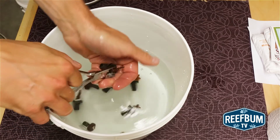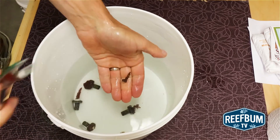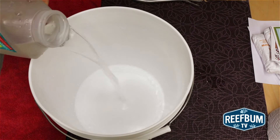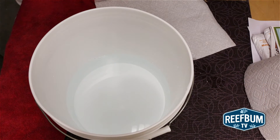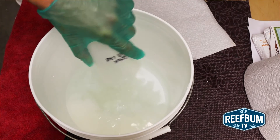After I am finished cutting off the frags, I put on gloves and protective eye gear since Bayer is hazardous to humans. I prepare the dip by adding 10 cups or 2,370 milliliters of tank water to a second bucket, followed by 100 milliliters of Bayer. This turns out to a 4% diluted solution of Bayer.